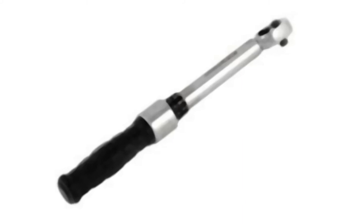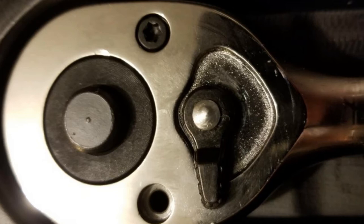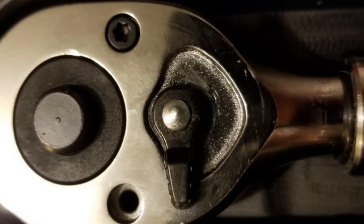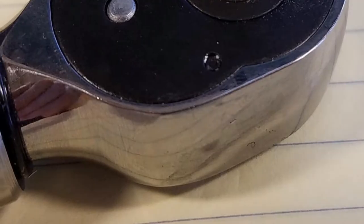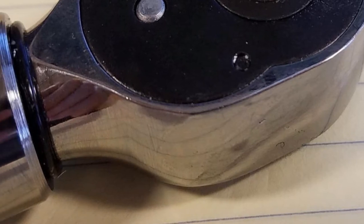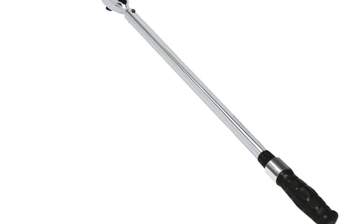This type of wrench is more suited for professionals who are going to use it continuously throughout the day. It's not really aimed at a homeowner who'll use it on weekends. The only setback is that it's more expensive than other wrenches on the list, and that's the reason it didn't make it into the top two. However, it's worth the money if you want a high-quality tool.